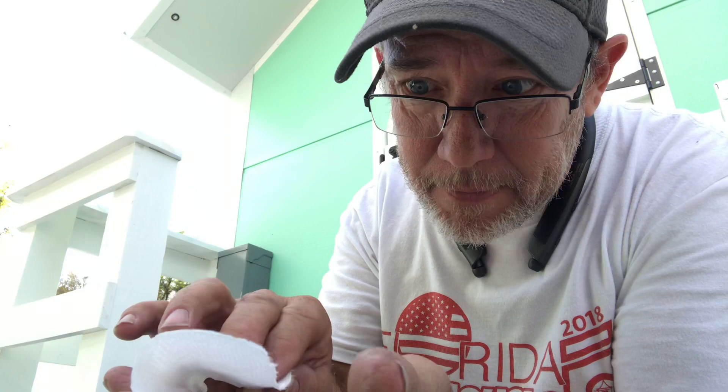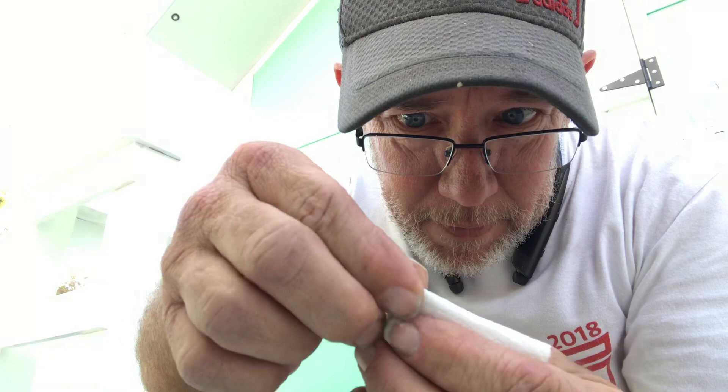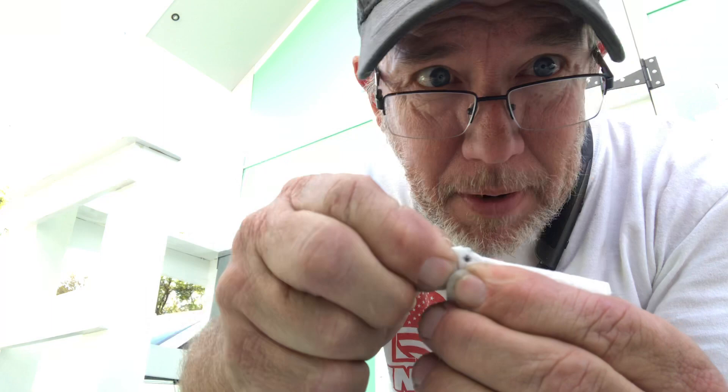I'm gonna show you — you guys will thank me later, no need to stock up on thousands of rolls. So you take this one sheet of toilet paper and you fold it in half like this. Got that in half, and then you fold it again in half. We got this — it all comes to this little point here.